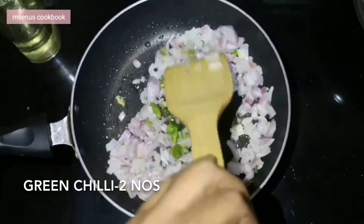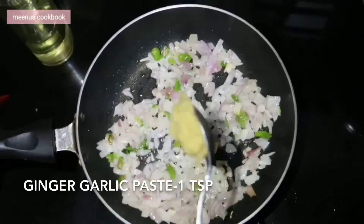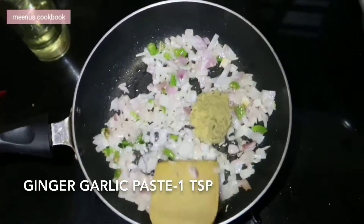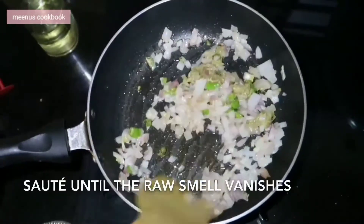Now, let's cut some of the ingredients and paste some of the ingredients in the pan.